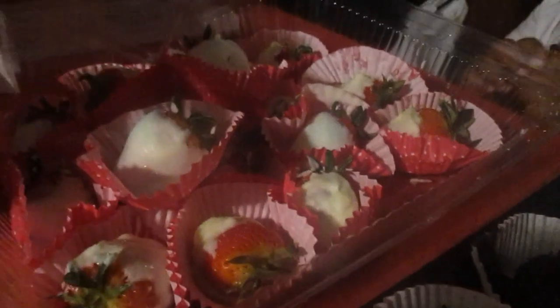Look at these! Okay, so I'm going to try the first one. It tastes amazing! Is it good? Yes!